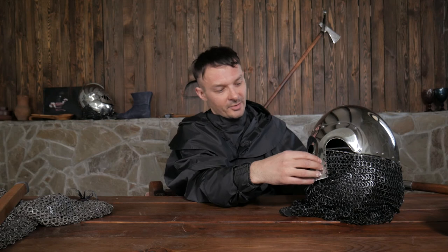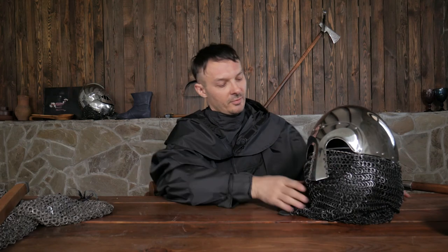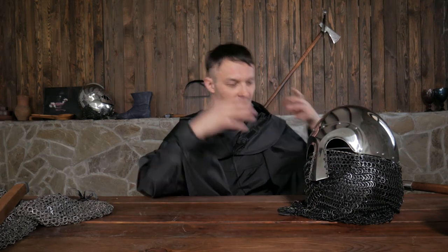Aesthetically, this upper part is historically accurate, while this part is for the sake of protection and safety of heavy fighters. If you go with our helmet, you'll get all these protective parts in black and the upper part in polished stainless steel. When you're on the field, people will see this upper part and you'll look perfectly historically accurate, while at the same time having all these hidden protections and aventail to protect your face and your neck.